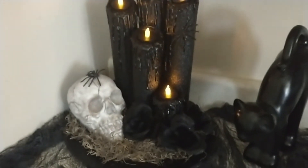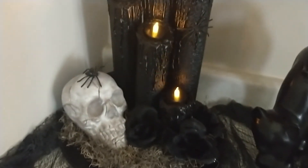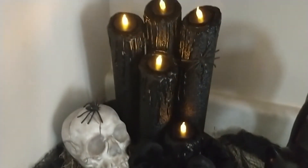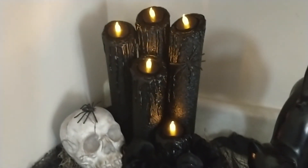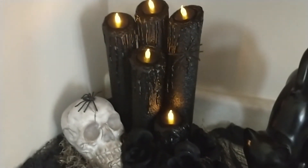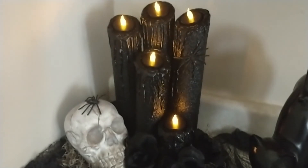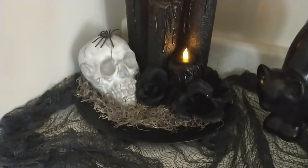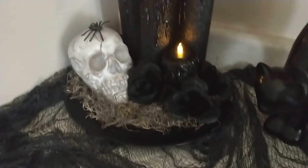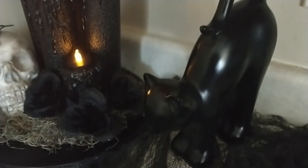I hope that you guys enjoyed this video — I think that this turned out super duper cute. I think it would look even spookier if you had some spider webbing from the Dollar Tree, but my Dollar Trees just really haven't had anything out yet so I didn't have any. This is on my kitchen counter and I just put a little bit of creepy cloth from the Dollar Tree down and then added the candle set. There is also a little kitty cat figurine that I purchased.